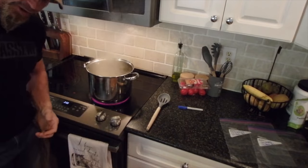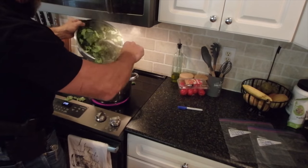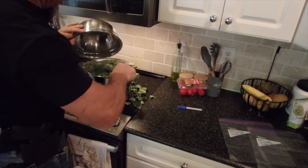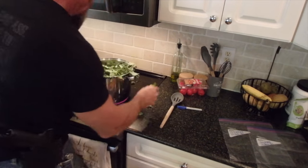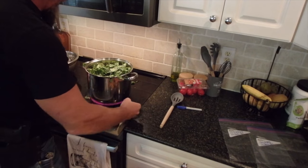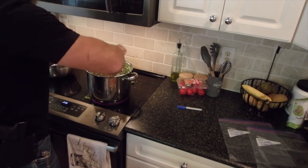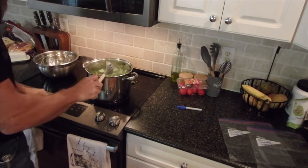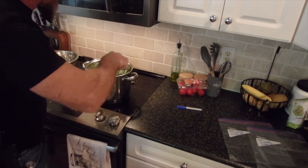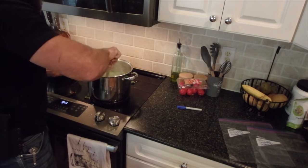All right, the next thing we're gonna do is boil these guys. I'm trying to get them into the pot without making a huge mess — I did not succeed. Pick up that leftover and cut it up; that's why you want a clean stovetop, so you can throw stuff back into the pot. The boiling process — we want right around three minutes.